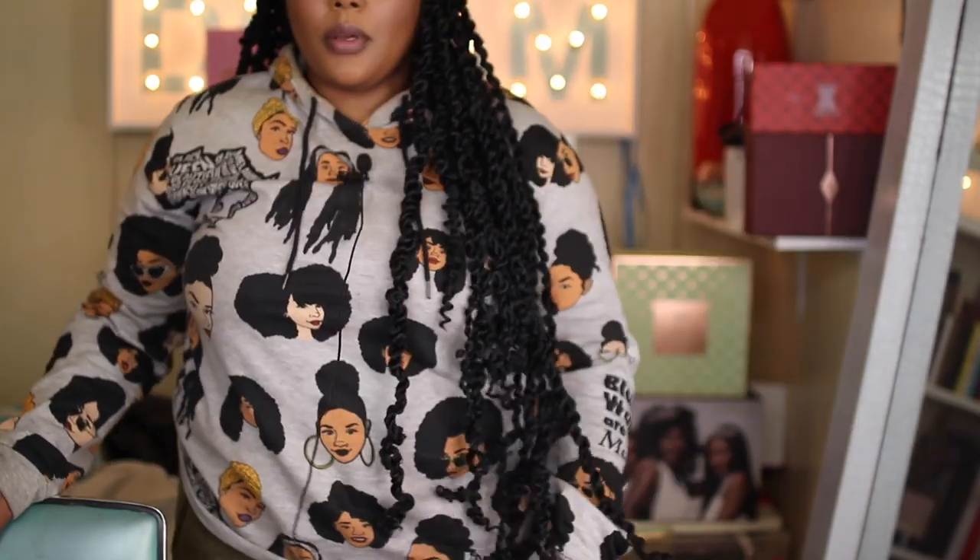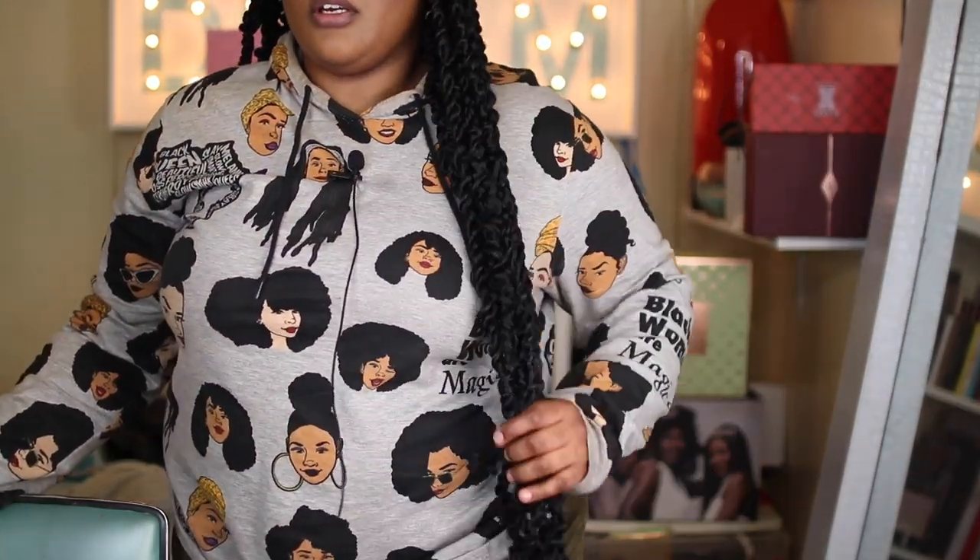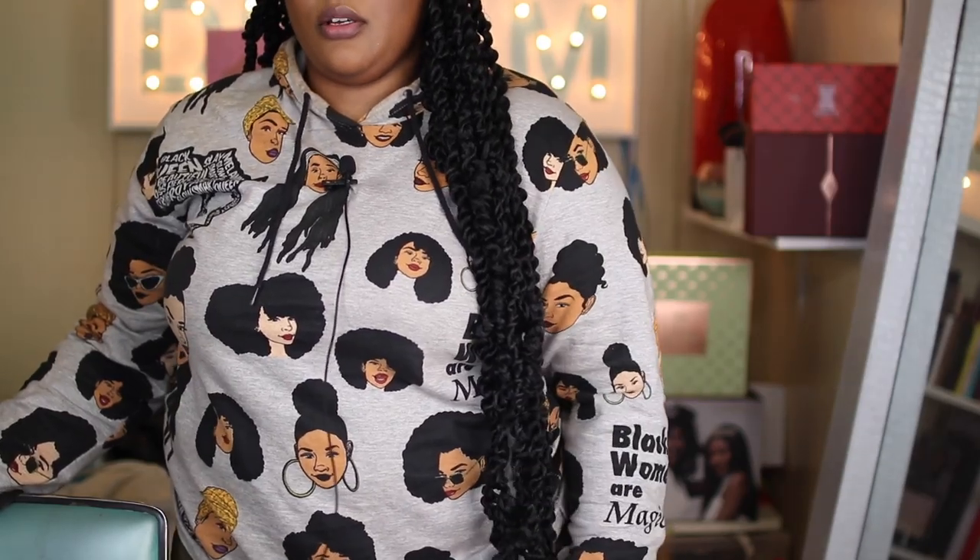Let me stand up — they're literally past my waist, like mid-thigh. They are super duper long. The pack I bought said 22 inches, I don't know, because it feels like 40. Anyway, I did these super cute passion twists — let me give you some of the specs.